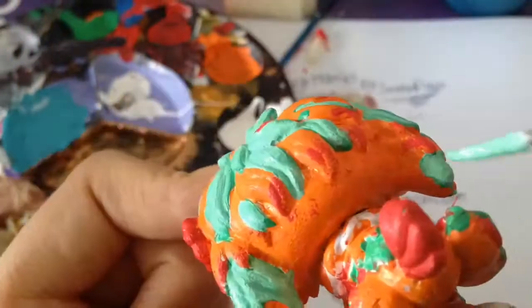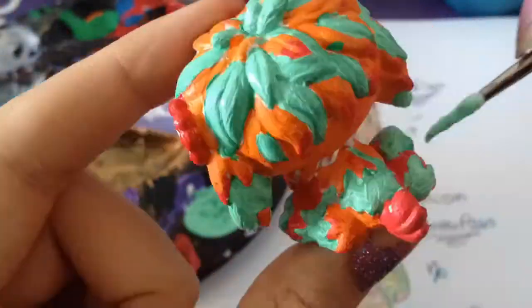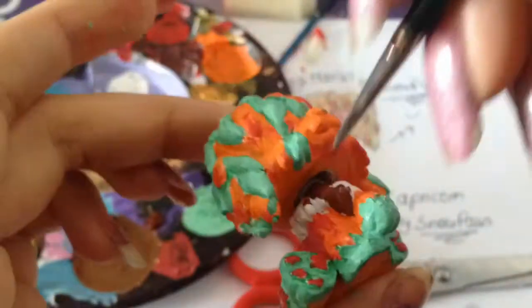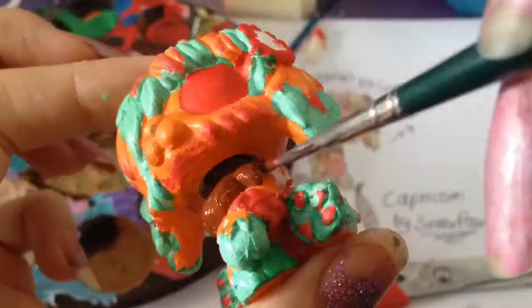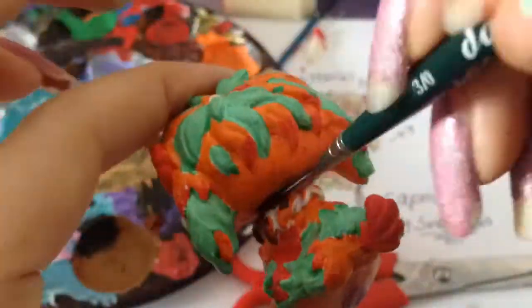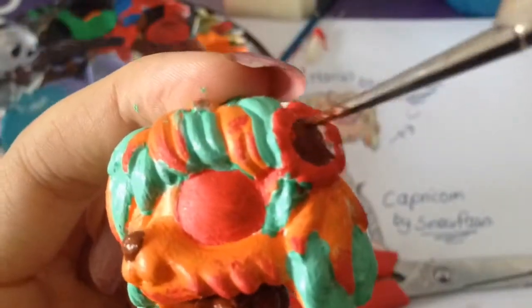This LPS is really hard to customize because it has a lot of hair and it's difficult to get into every little corner. You need to be really patient — it's a lot of work. It took me about one week to customize this LPS.